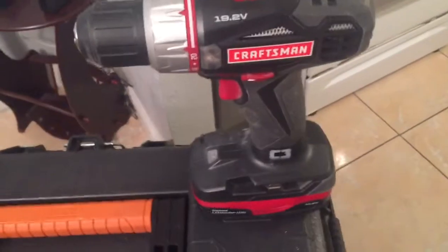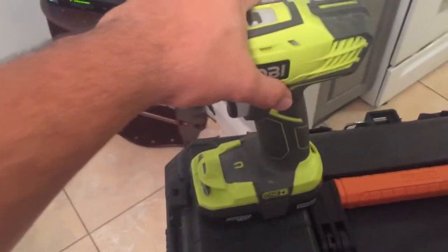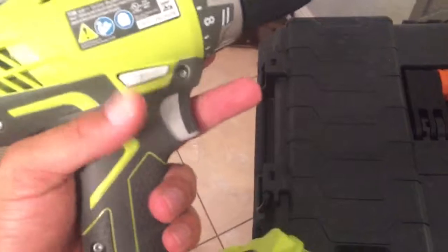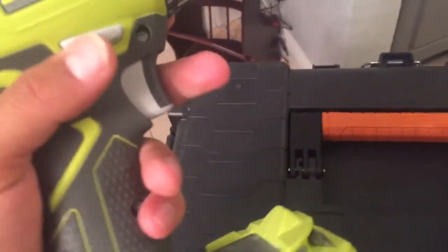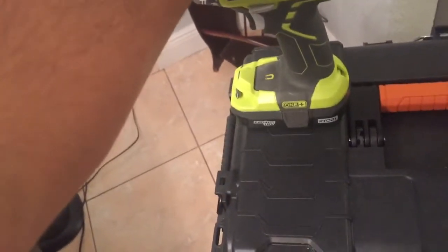So I was stuck in Home Depot because it was due to rain, buying some stuff for the house. And I was like, you know what, let me buy her her own power drill. So I bought her that single power drill that comes with two batteries. And guys, after doing research, I found out both Craftsman and Ryobi come from the same factory, so a lot of things are very similar.